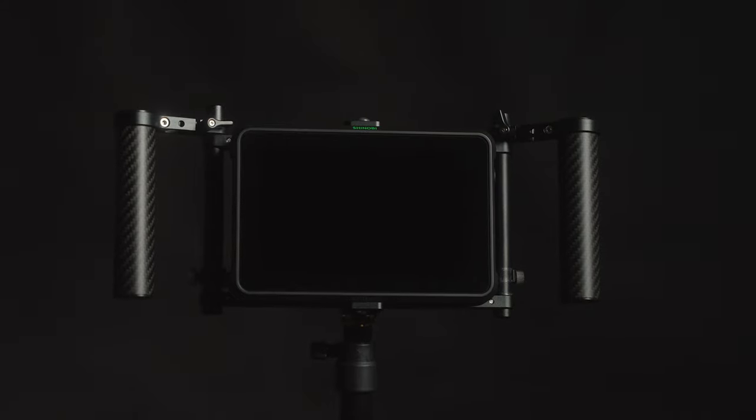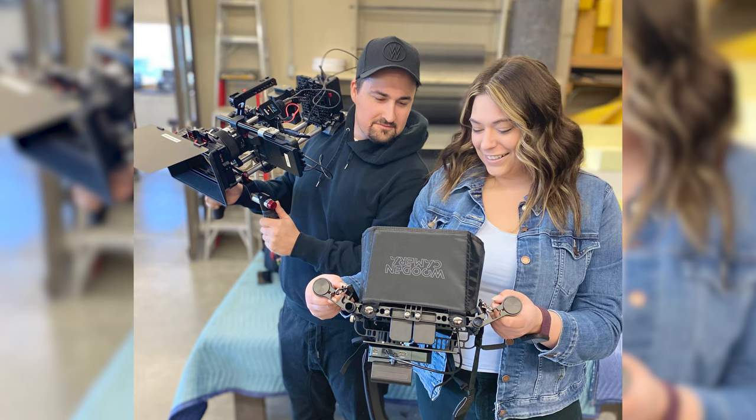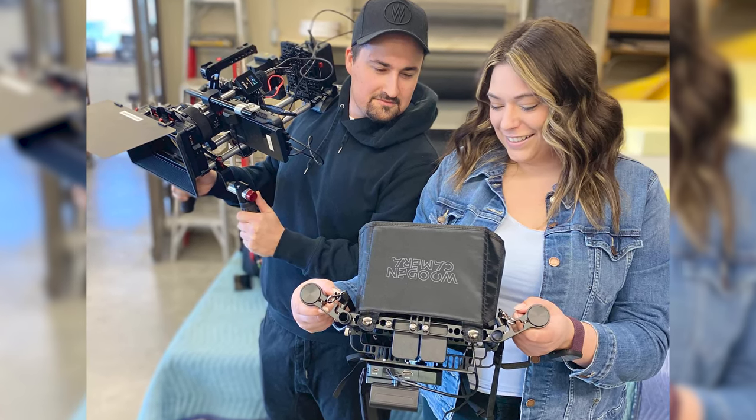This is the Wooden Camera Director's Monitor Cage version 3, and it occupies a pretty niche space as far as video production tools go. It's essentially just a rectangular aluminum cage with carbon fiber handles that you put a monitor in. Mounting your monitor inside the cage allows you to take the video feed to other locations on set. A product like this can allow more people to watch a video feed during a production, and this could be incredibly helpful. But for the hefty fee of $299, is the product you're getting worth it?